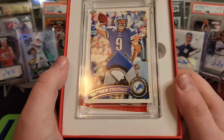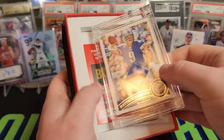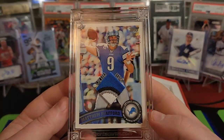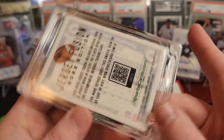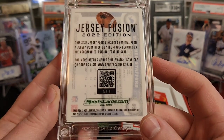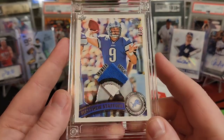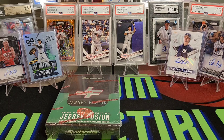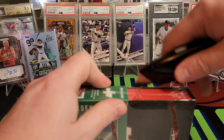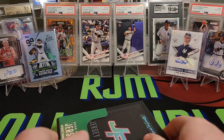Look at that — a four-color patch, five out of 50. Matthew Stafford, and it's on a Topps football card, which is really cool to see. I'd guess maybe 2014... actually 2011 — okay, I was off by a few years. 2022 Jersey Fusion, worn in 2013 by the player depicted. That is a cool patch. Lions fans out there — very nice patch. Five out of 50, so that would definitely be another one of our premiums. Stafford and the Rams kind of have a disappointing Super Bowl follow-up season, as a lot of teams do.